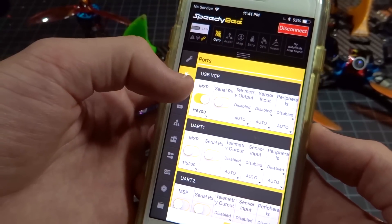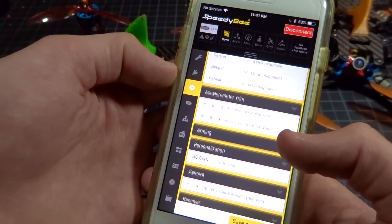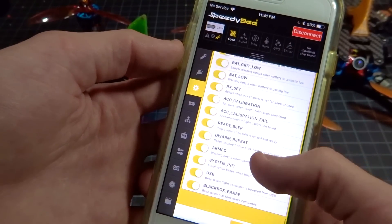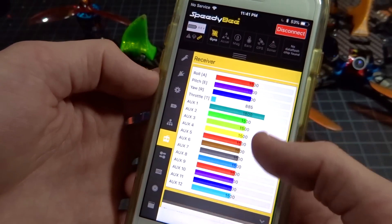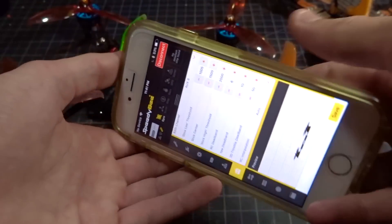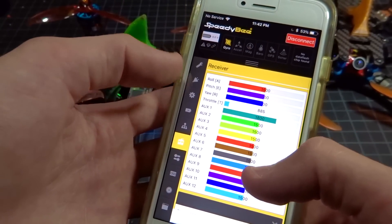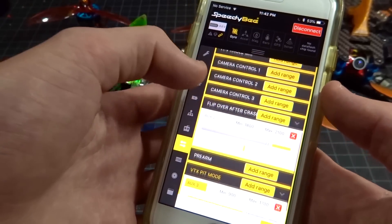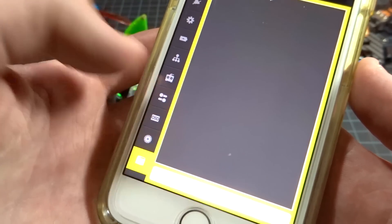You can see you have your ports tab, your configuration, and pretty much every single Betaflight setting is in here. I was not expecting this from the app — this is literally Betaflight on your phone. It has everything: your receiver tab, your modes, everything. You can do everything in Betaflight from your phone. The only slightly awkward thing is you can't turn it landscape, but it is fully functional.